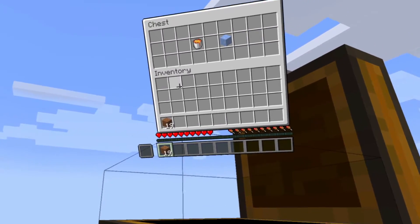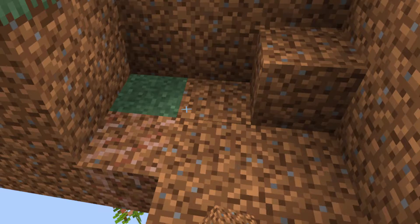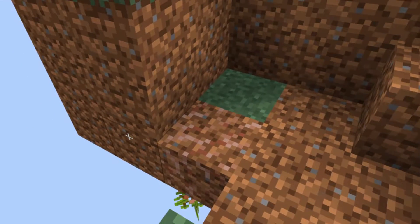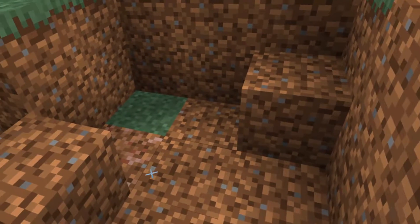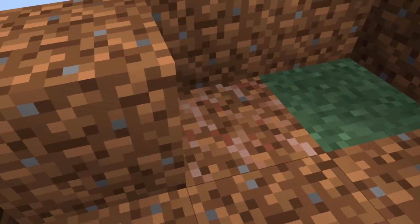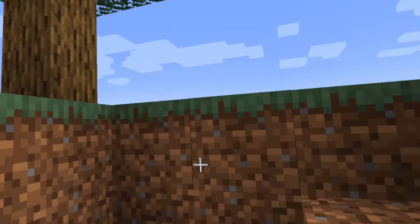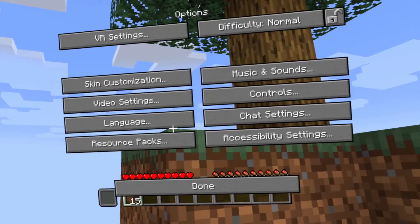I want to use my left hand to open stuff but I can't. Why are you stuttering so much? I didn't place that. Why are you stuttering — do I have something else enabled that I don't realize?